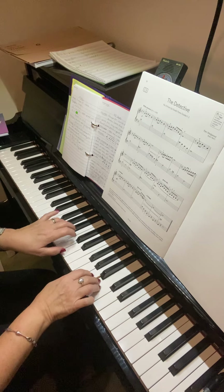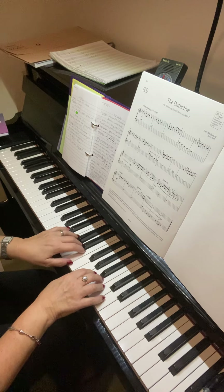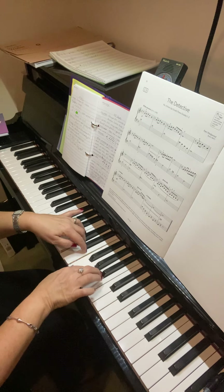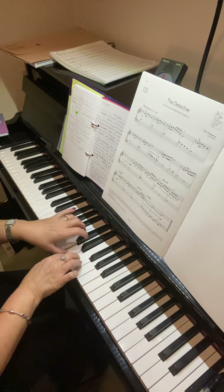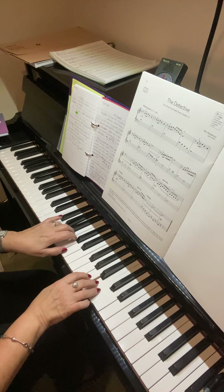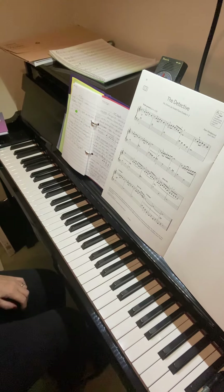Just watch that again from bar three: one two three, three four, one and two and... We're going to be looking at the left hand — can you develop that?